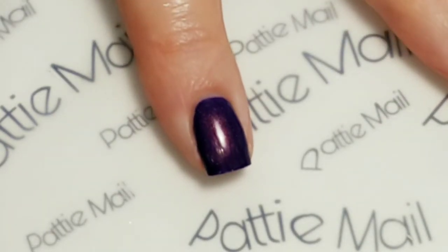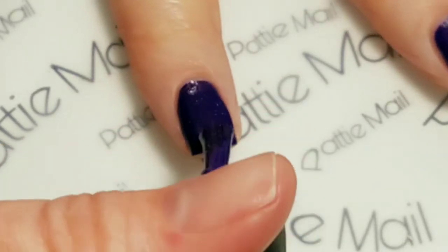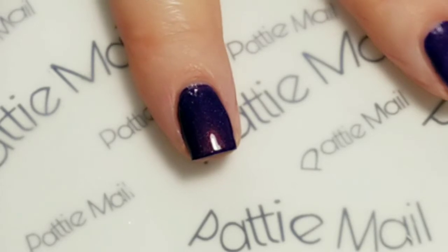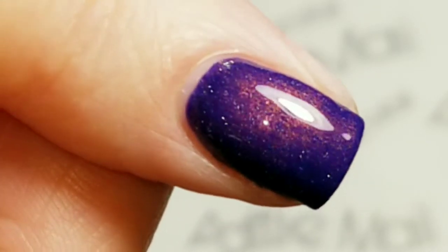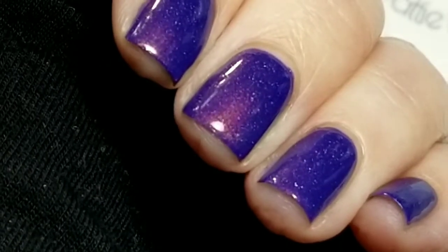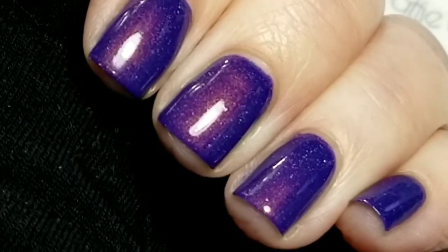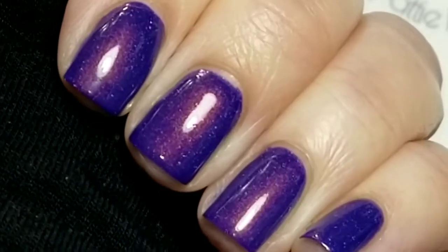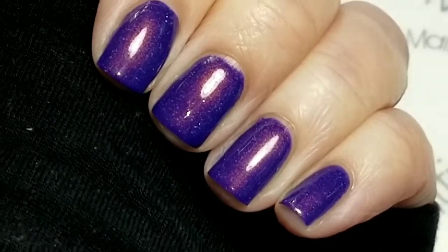This applies really really well — it's really smooth going on. It doesn't run down and flood your cuticles, which is really nice. Here's the finished look. It dries super fast and you can kind of see those little holographic flakies shifting around. Even without sun, look how beautiful that shifting is from the copper to the purple. I'm completely loving this.